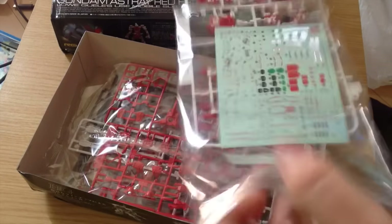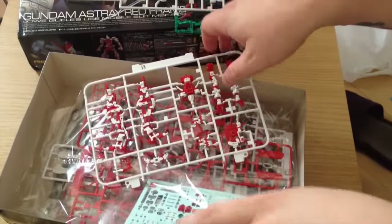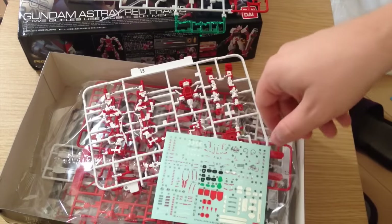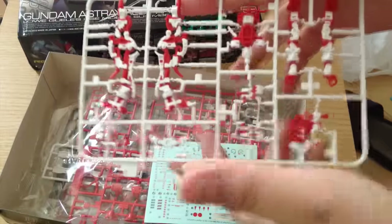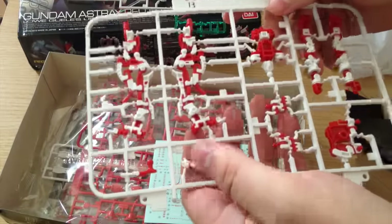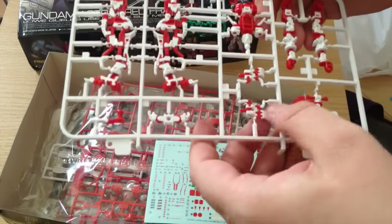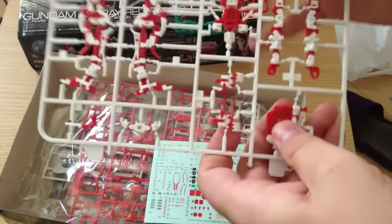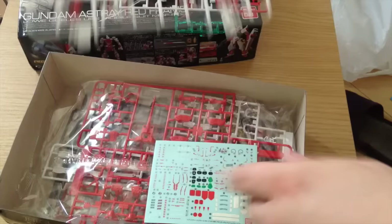Now we have our RG frame pieces. These are standard RG frame style, which is to say they come on the runner already assembled for the most part — you just have to fold them into place. These colors are lovely. This white is just really clean and the red goes really well with it. I was wondering how they were going to do it, but this frame looks gorgeous. It's really beautiful — it almost makes me want to get a second one so I can have one without the armor on.